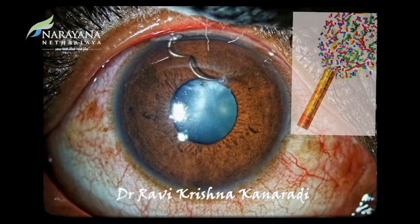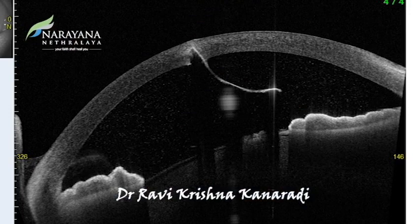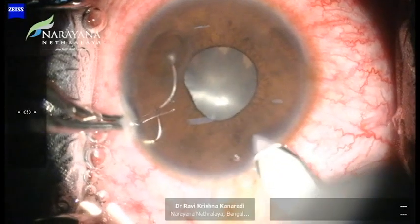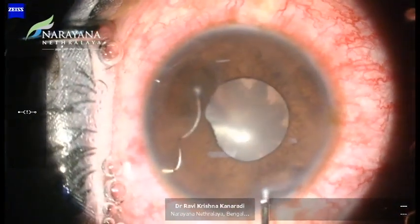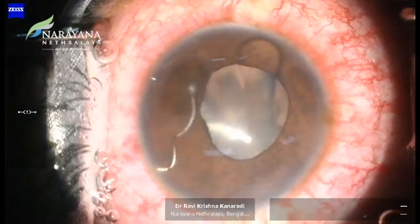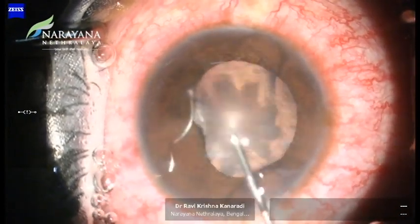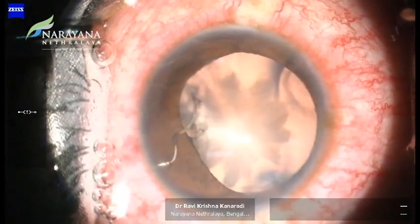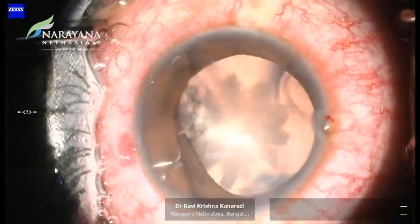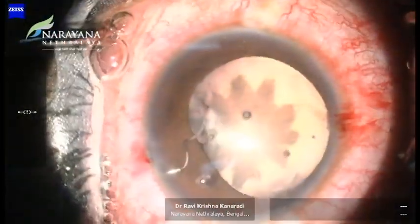An interesting case of this 31-year-old gentleman who presented with a metallic wire in his anterior chamber following accidental injury to the right eye while opening a party popper. A 2.8 mm clear corneal incision was made, and Ocuflox 1% was injected following which pupillary dilatation was observed. We filled the AC with Viscoat in order to protect the endothelium. We can clearly see the classical traumatic rosette-shaped cataract at this stage.